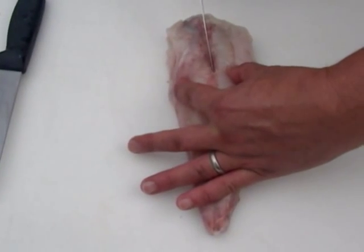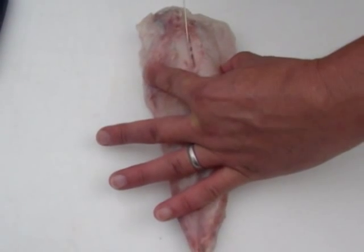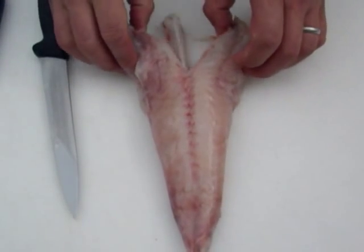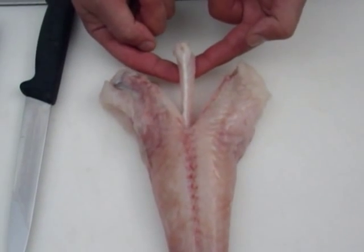We're going to insert the knife along one side of the spine and just guide it forward. Open the fish so you can see the spine on the other side of the fillet. Push the knife forward and pull it along the spine. And what we've done is we've cut out that beautiful simple V-shaped bone.